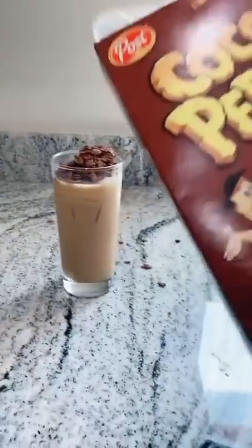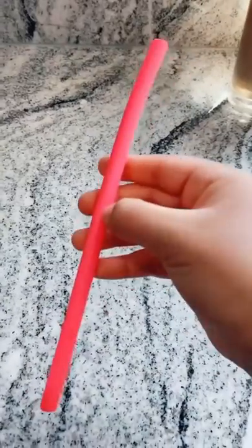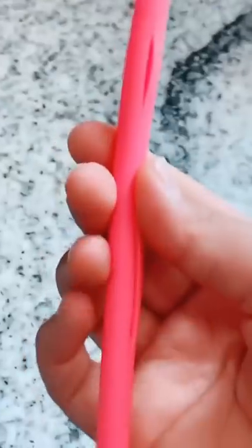Oh my gosh, so good. Back to the sun. Grab your straw. Also, everyone needs to know about the straw — basically, you open it up in the middle, super easy to clean, and then you close it back up. And we do be saving the turtles.